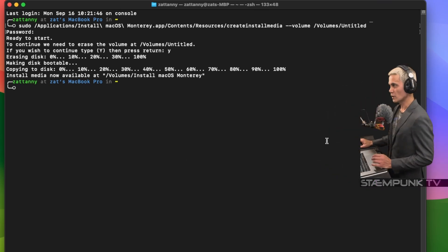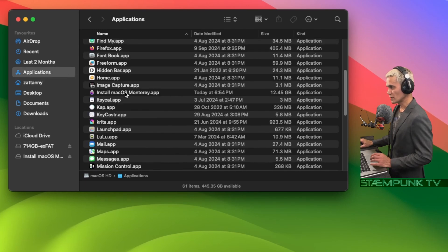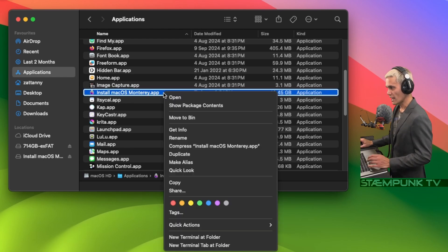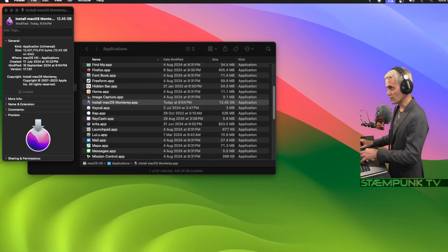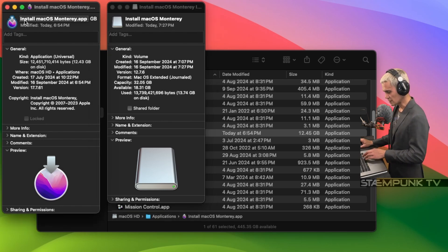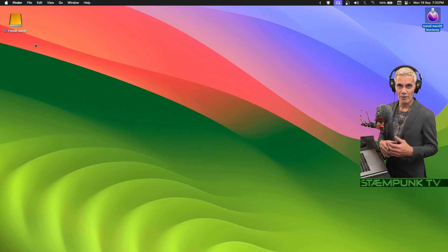We've created the installer, so I'll quit Terminal. I'll open a Finder window, navigate to Applications, and select the Monterey installer app — right-click and Get Info, or Command+I. I'll do the same for the USB drive with Command+I. Then I'll select the app's icon in the info window — you can see it's got a border showing it's selected — Command+C to copy, then select the USB drive icon and Command+V to paste. Done! I can close everything and I'm now ready to reboot the computer.